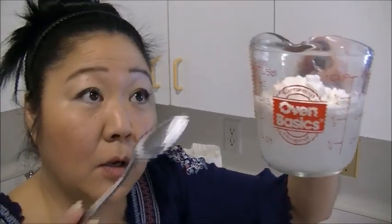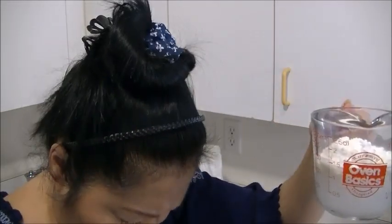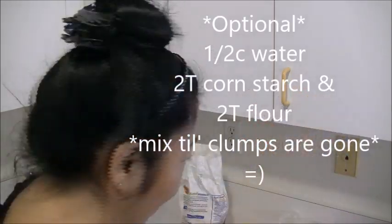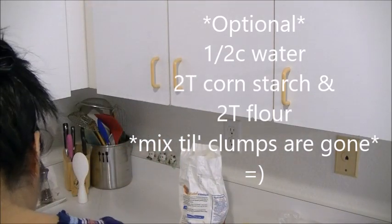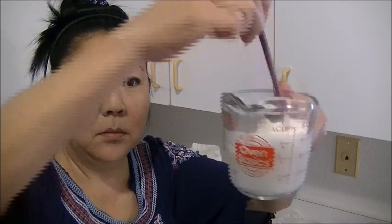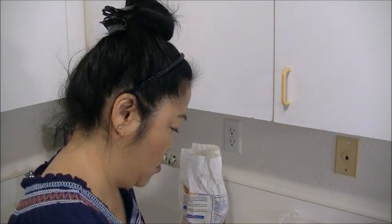Half a cup of water, two tablespoons of cornstarch, two tablespoons of flour. Mix it up with a chopstick. Once all the steam is released, I'll bring the pot in and then we'll add this concoction to thicken up the sauce.